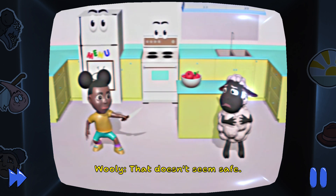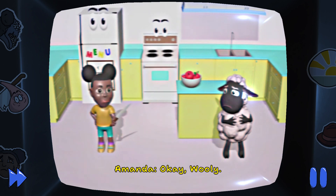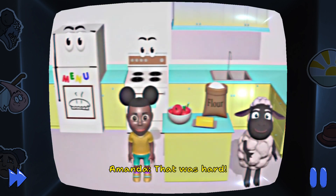That doesn't seem safe. Okay, Wooly, let's cut the apple. That was hard.